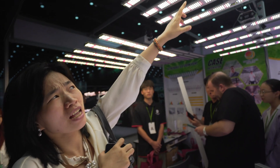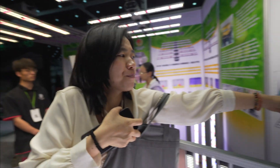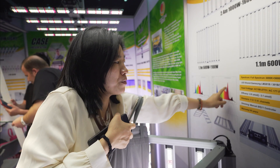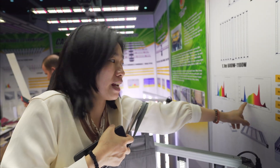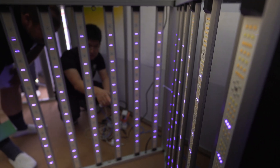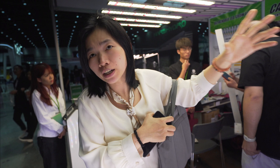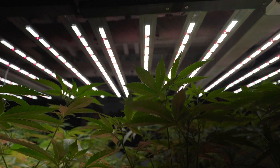The red LEDs and far red LEDs are lamp-style LEDs. Our lamp spectrum has very good red and far red, and also UV and full spectrum. The lamp is very suitable for cannabis growing.